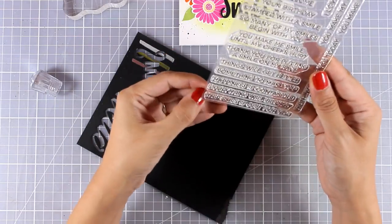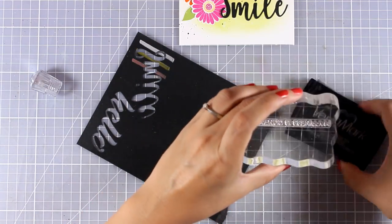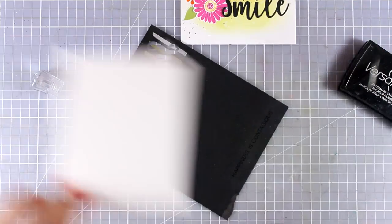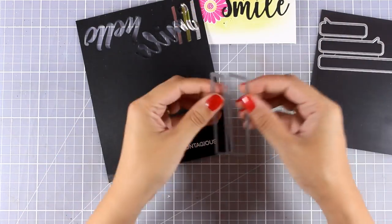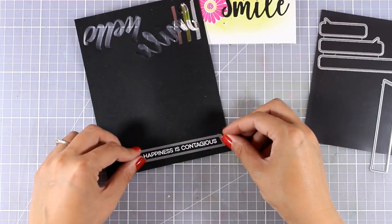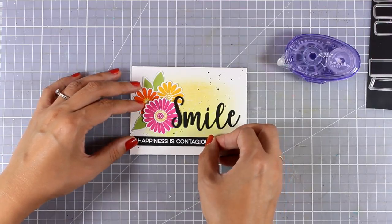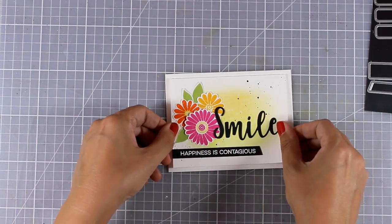I will complete my card by stamping on this black cardstock one more sentiment from the same stamp set as the word smile, and I decided to go with 'happiness is contagious'. I am going to stamp it with Versa Mark, apply some white embossing powder, heat set it, and then cut it out with one of the dies just released — which gives this beautiful shape, perfect for placing underneath my word smile. Finally I am going to stick this panel on top of my card base.